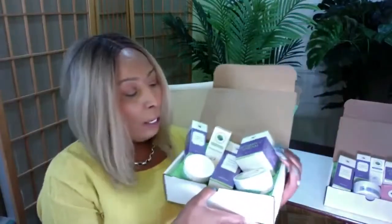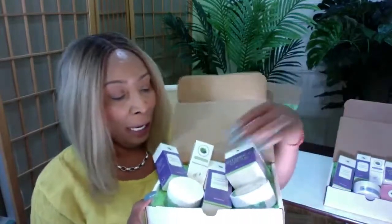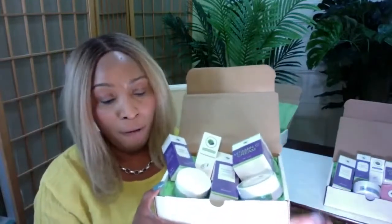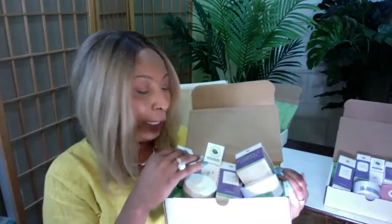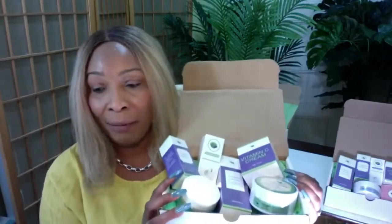We have our green box, and in this box we have a layout of products going from cleansing to serums to moisturizer. We're also going to do some extras like a facial mask and eye patches. This green box is rich in avocado products and it contains six essential items.